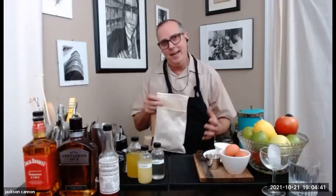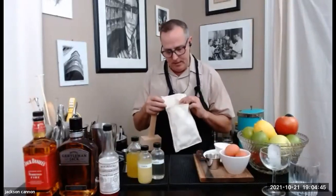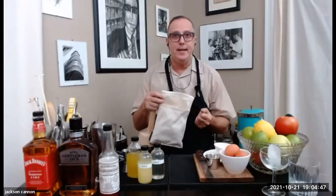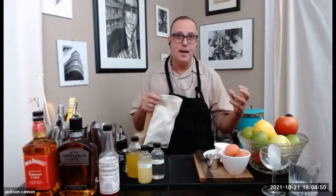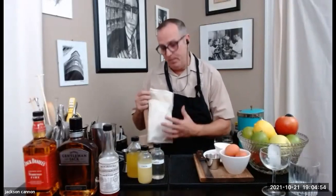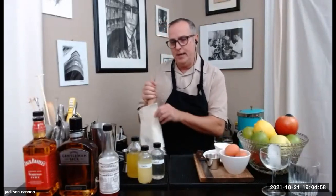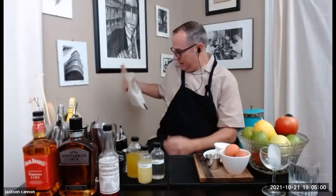Just remember with crushed ice — if you make it ahead of time, because it's a loud affair that takes a minute or two to get right — you can put it in a Ziploc bag and put it in the freezer. It will freeze solid, but later when you go to make drinks, just let it temper and thaw for a minute or two and it'll be good to go. You won't have to be crushing ice on each drink if you make some beforehand.